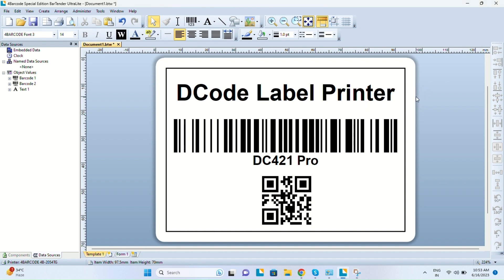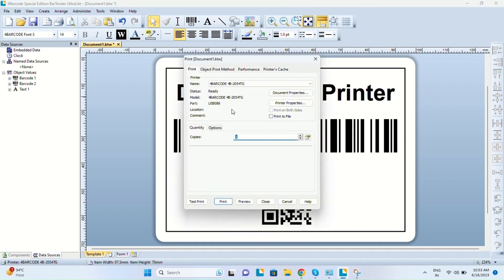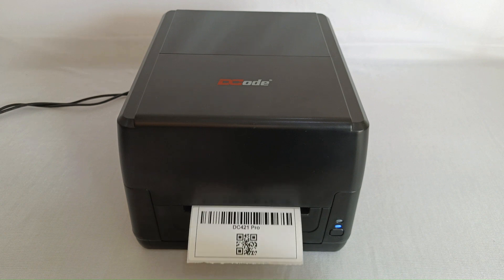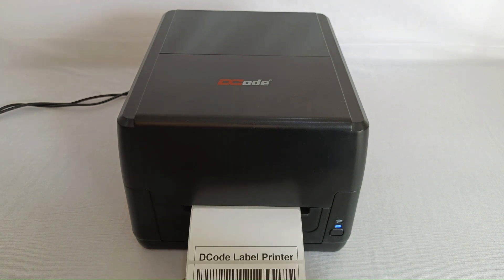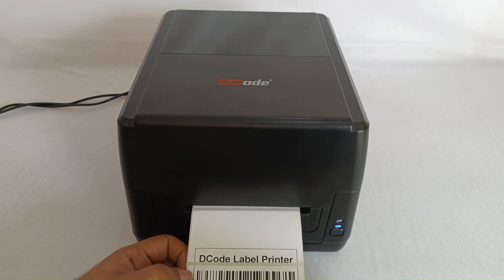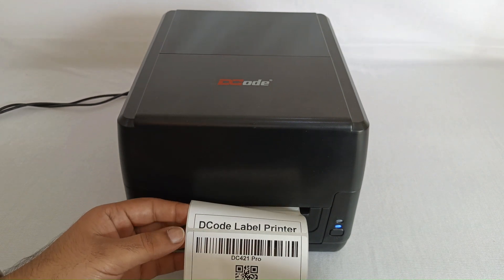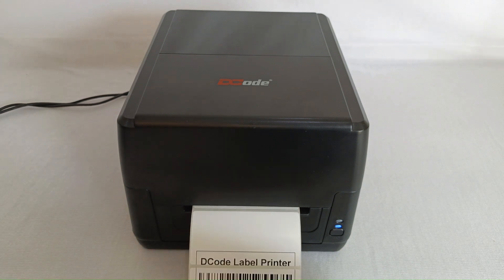Let's try and see an example of a misaligned printing. Let's try and print a label — and here is the output. As you can see, this is a misaligned printing: some part of it is on the lower label and some part of it is on the upper label. This is clearly an example of misaligned printing.